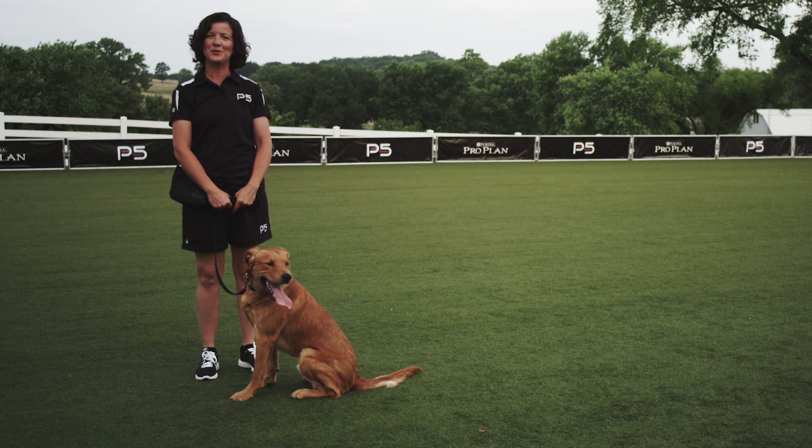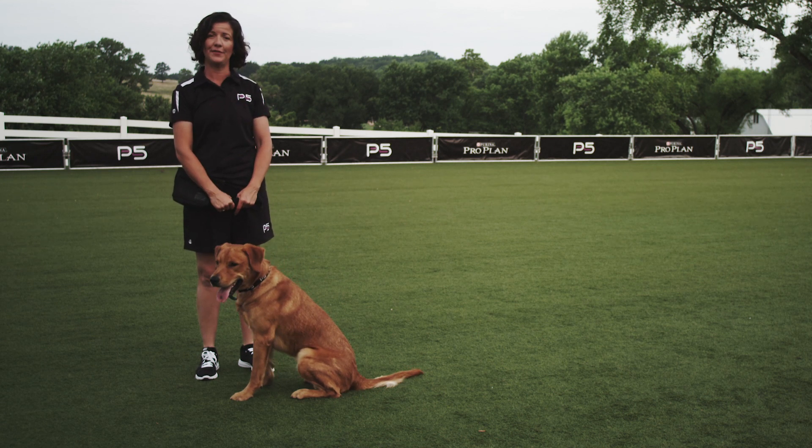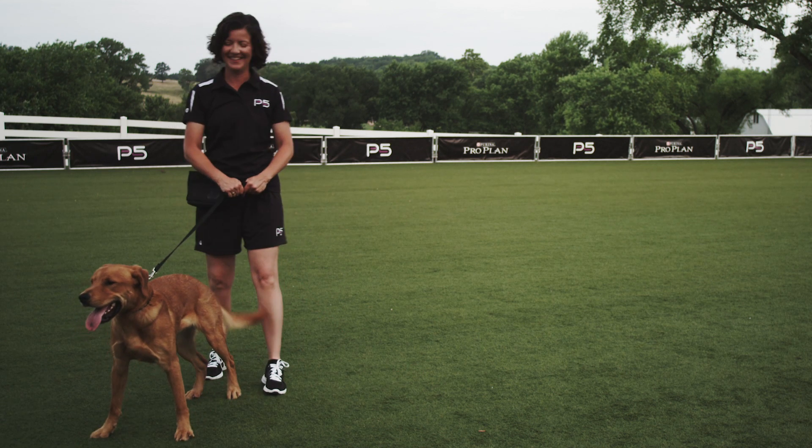Teaching your dog to sit is one of the most basic, yet one of the most important things that you are going to teach them. We're going to use the command sit for such activities like diving dog, agility, and of course, obedience.